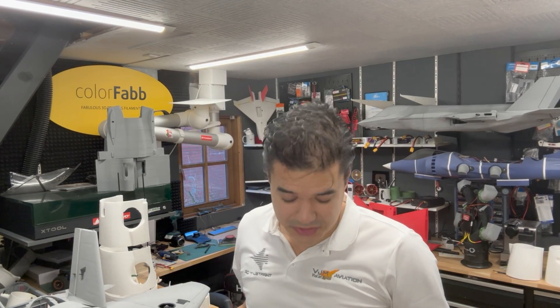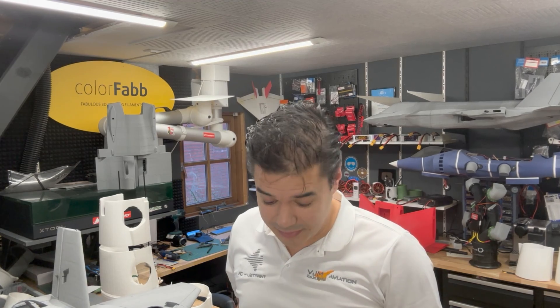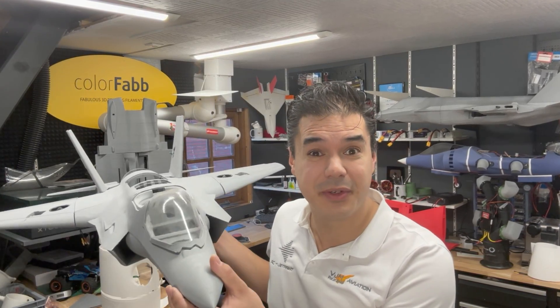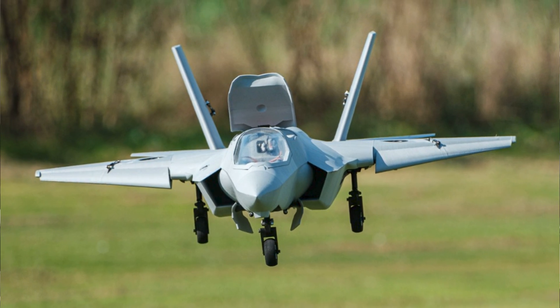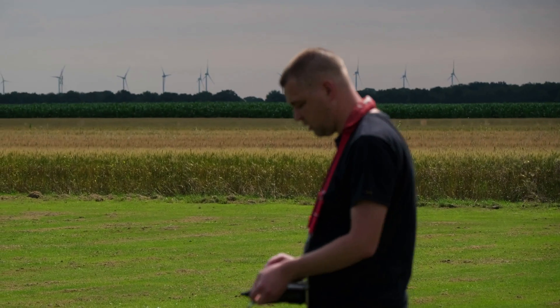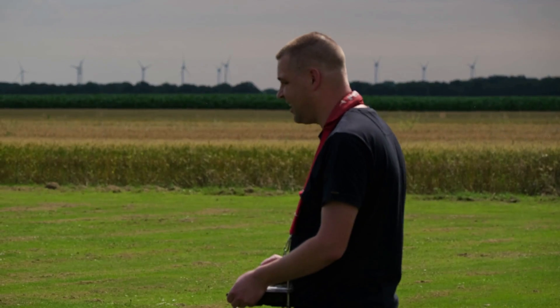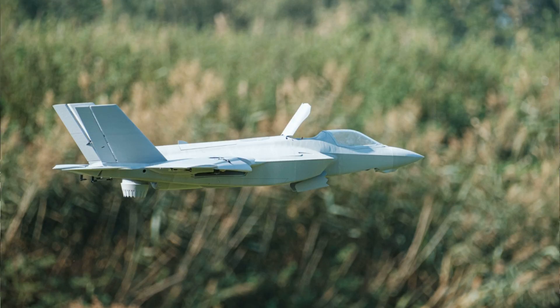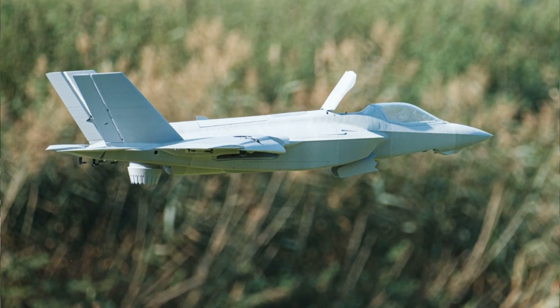Okay guys, as you know I'm a big fan of the F-35B, and together with my friends from RC Jetprint we've built the F-35B version — fully printed — and boy, we had a lot of fun with this model and met a lot of new friends. So here's a short recap about our F-35B with friends from RC Jetprint. Enjoy!